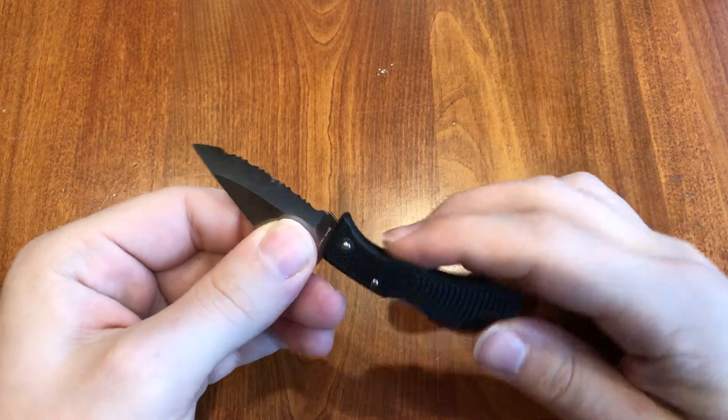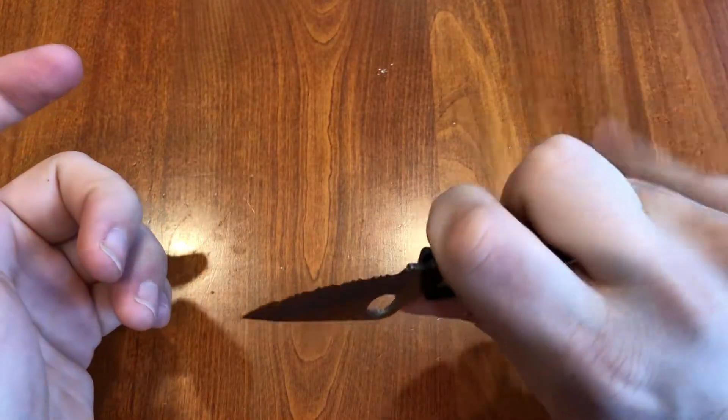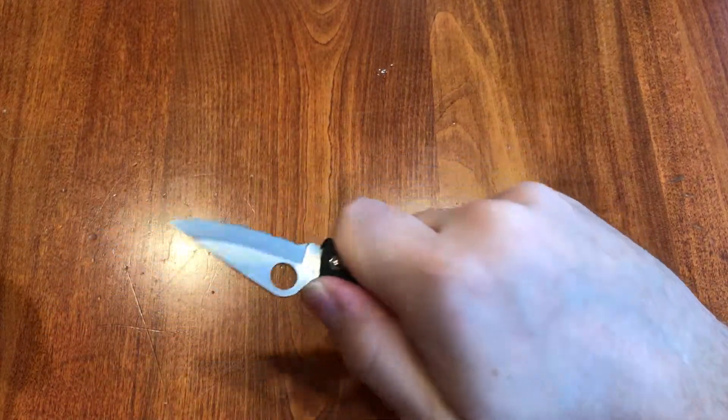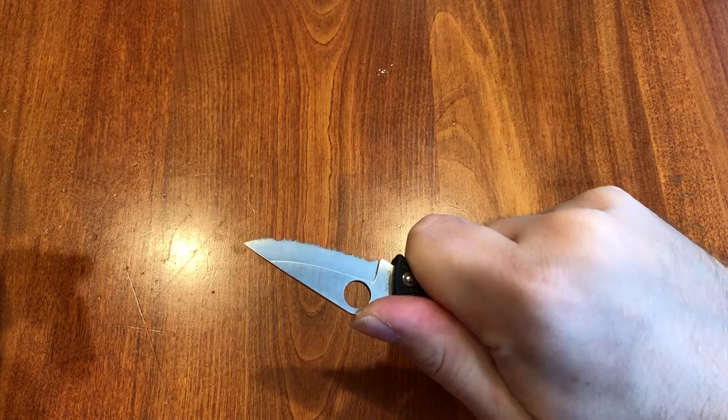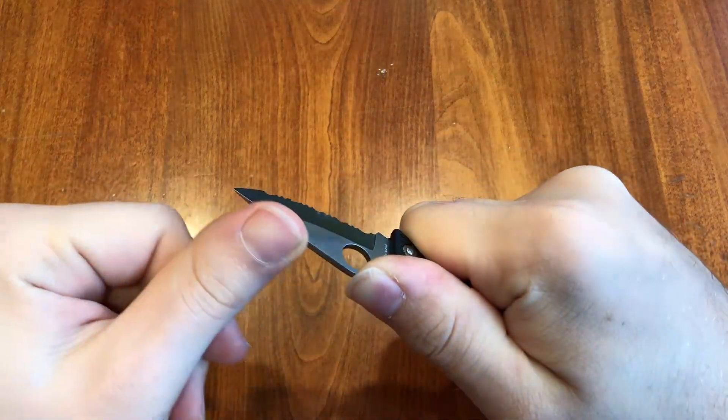It's tiny. These are finger grooves — that's how big your fingers are gonna be. I can't even hold it with four fingers, like three. But it's still perfect; you're not gonna drop this knife.